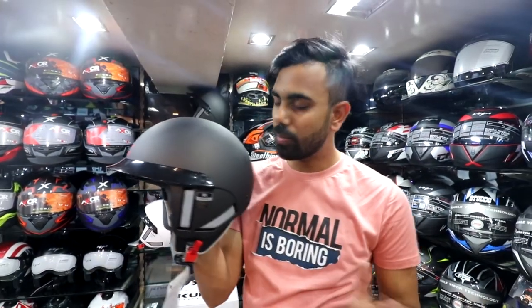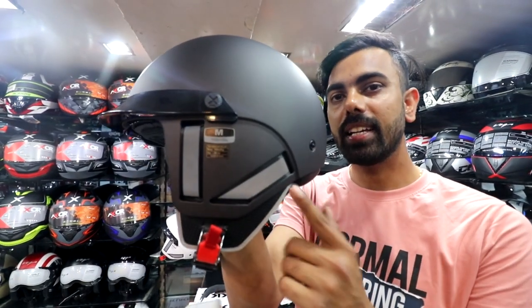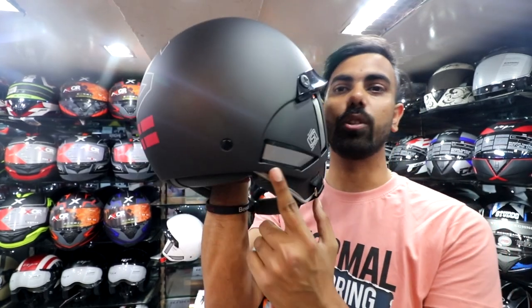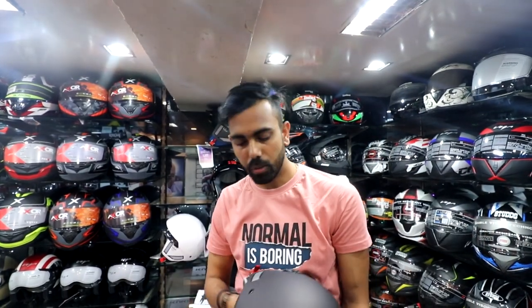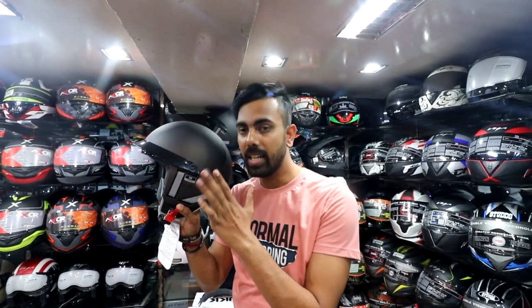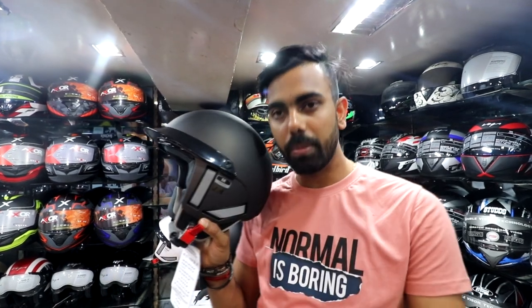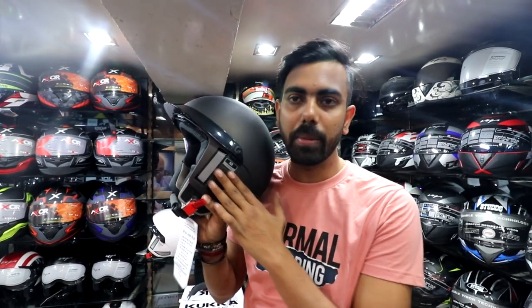The best thing I found with this helmet is that you get reflectors on the sides. Look, there are two reflectors on this side. When you ride at night, the reflectors are useful for other people to identify you. In many cases, accidents happen because riders aren't visible. Steelbird has done a great job with the reflectors.